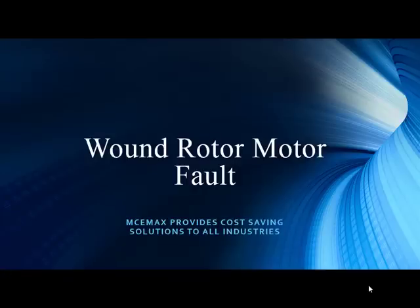Welcome to PDMA Corporation, home of the MCE Max. Thank you for joining us as we continue along in our presentation series. I am Todd Gunderson, the Vice President of Sales and Marketing, and once again we have Mr. Noah Bethel, the Vice President of Product Development.